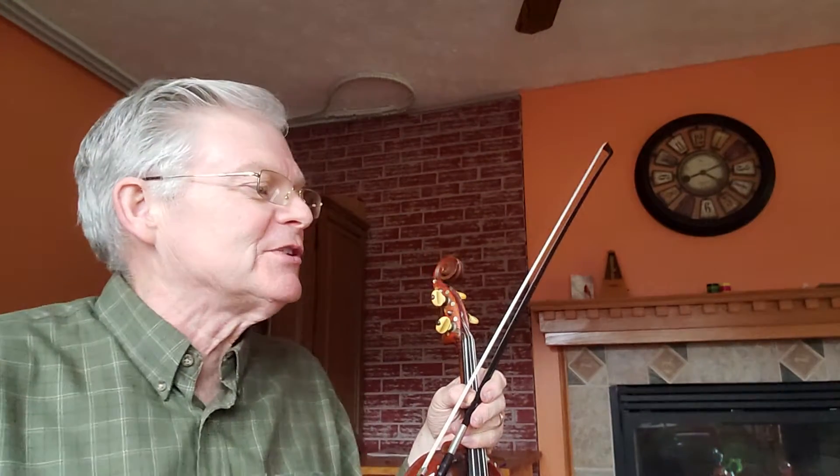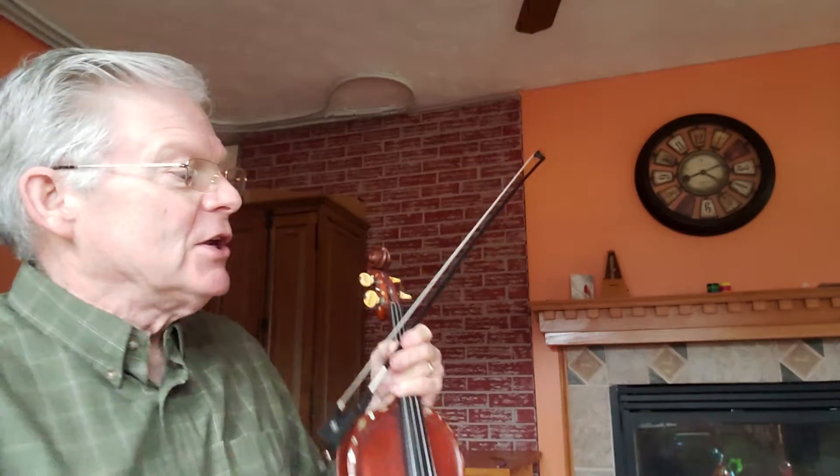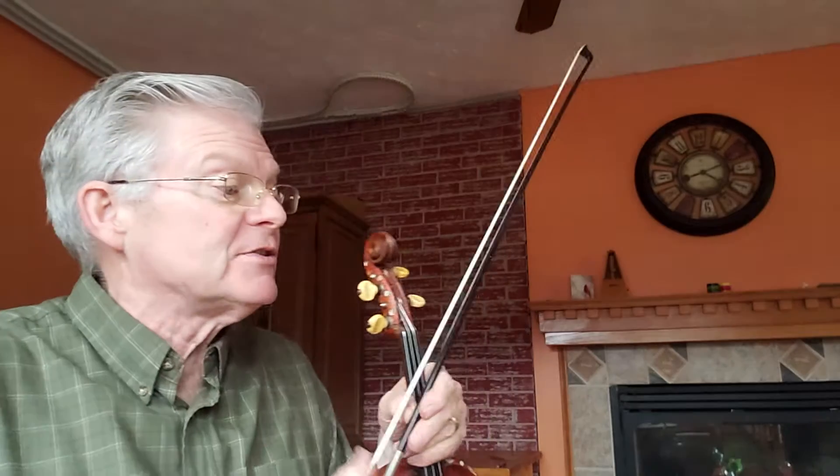Five-leafed Clover Reel, page 16 in the 1000 Fiddle Tunes book. The Five-leafed Clover Reel has no sharps or flats in the key signature. It has all the makings of an A minor, because we have some G sharps in there and some F sharps.